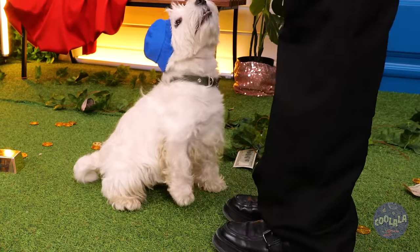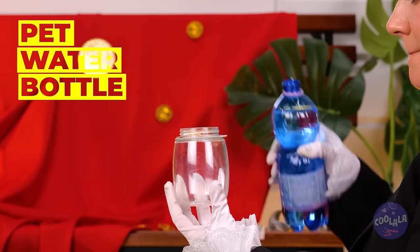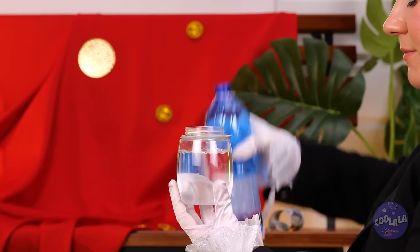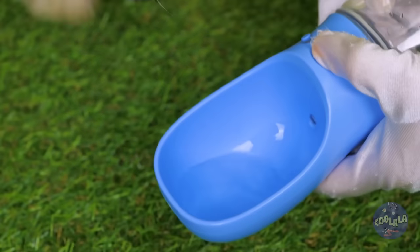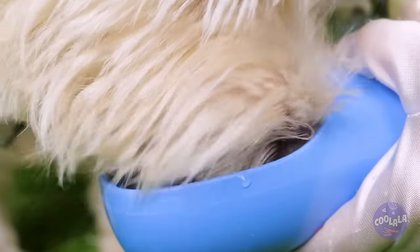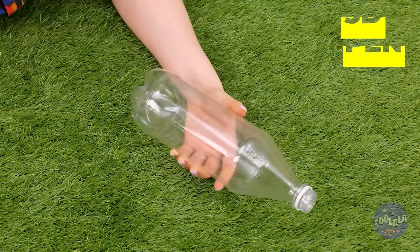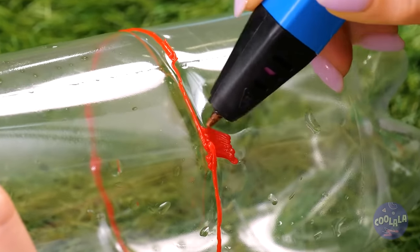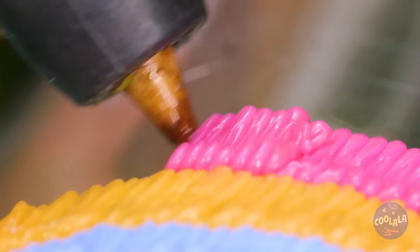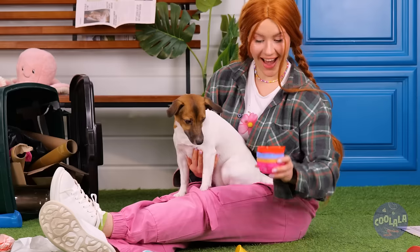Are you thirsty, boy? We can fix that. We've got our very own water dispenser. Why don't you wet your whistle? This plastic bottle isn't really for you, but it can be. Decorate the bottom with hot glue, pull off, and it's a brand new puppy bowl.